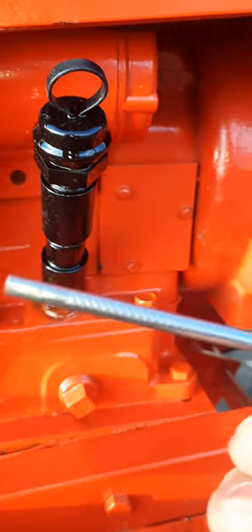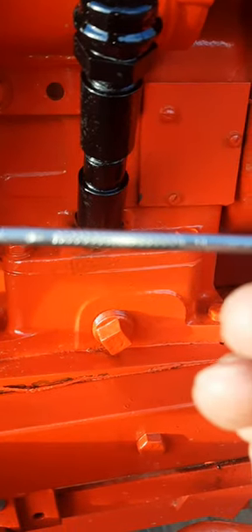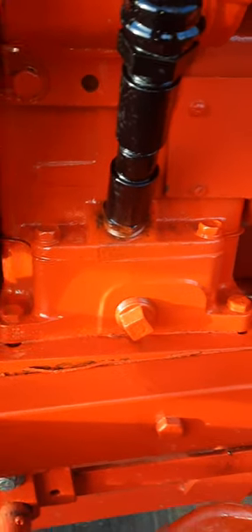I'll show you what the original dipstick looks like — it's that — and I got tired of using a wrench to check the oil level. So you can kind of see it, that's the original here.